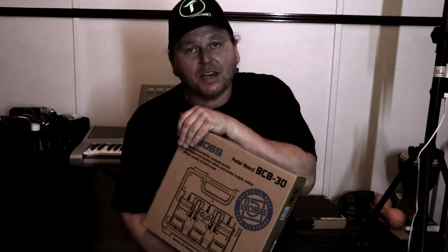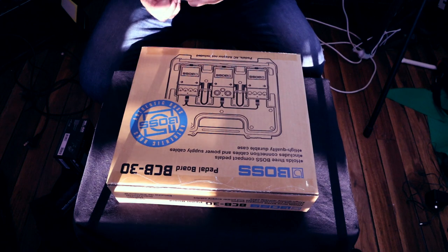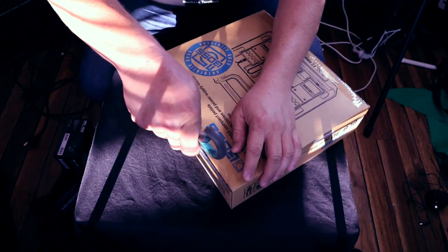I got a couple things that will be fun to unbox, and these two will be up in the next videos. For the first unboxing, just so I could catch up because I haven't been doing anything for a while, I'm going to kick things off with an unboxing of the BCB30. It's the Boss little three-pedal pedal board. So let's see what is inside the box. This is my very first unboxing video, so let's just see how it goes.